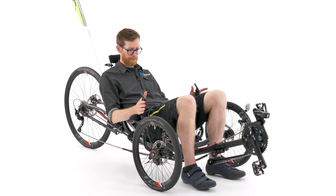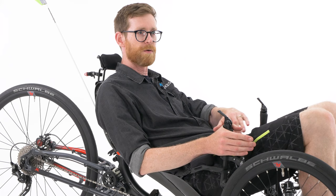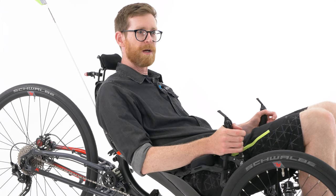Right, check number one: check your brakes are operating correctly. Make sure the cables are pulling through smoothly and the brakes themselves are biting.